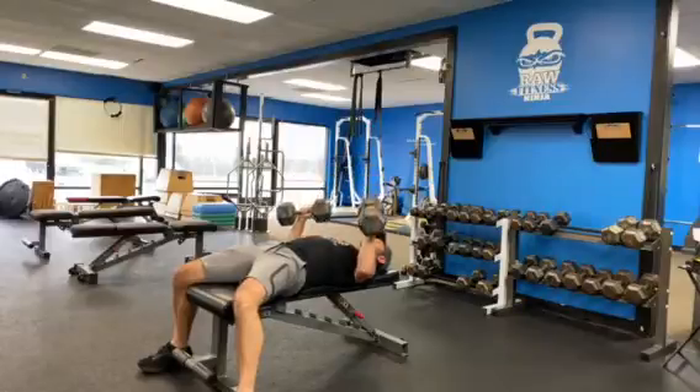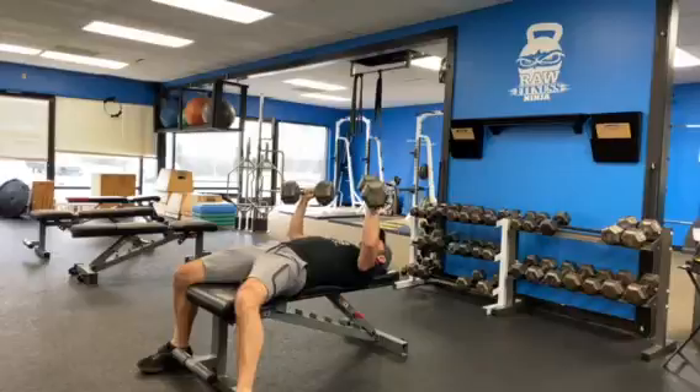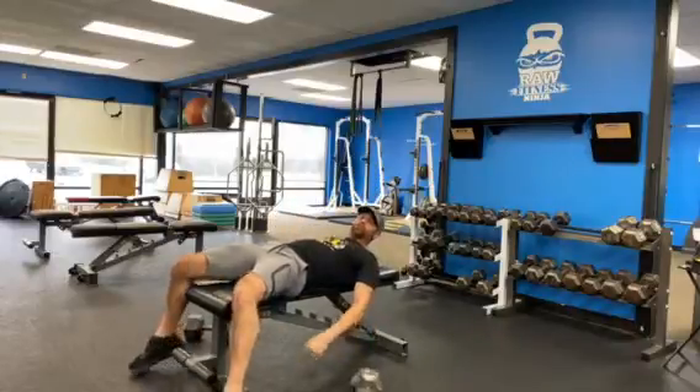A full rep looks like this. And that is your dumbbell bench press.